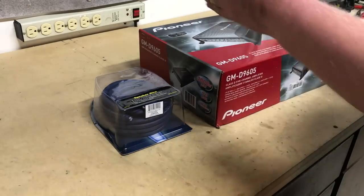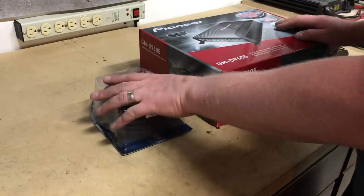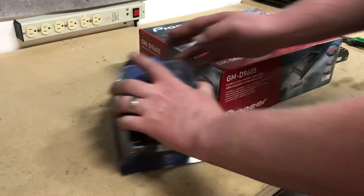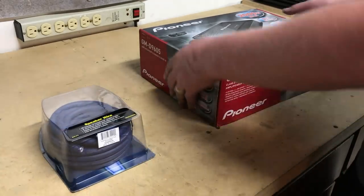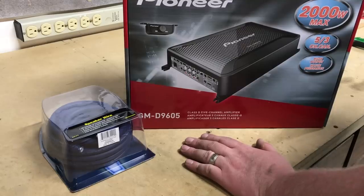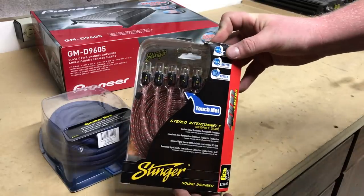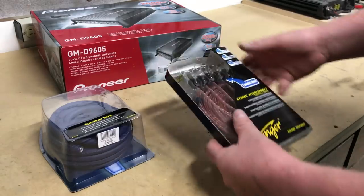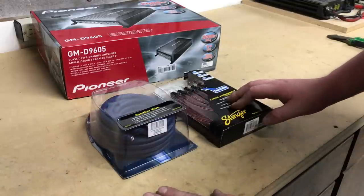Here we are at the bench. The components we're using, besides the already-installed power and ground wire: we have the Stinger nine-conductor speaker cable — about 20 feet, and we have an unboxing of that on the channel. We're using this Pioneer five-channel amplifier, which powers both subwoofers and four interior door speakers. And finally, we have six-channel RCAs, which carry the signal bundled in one cable from the radio to the amplifier. Typically an amplifier kit would also include power and ground wire.